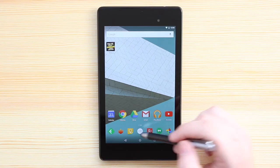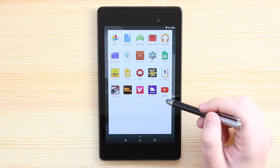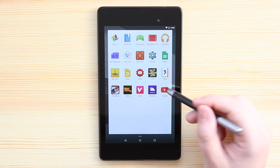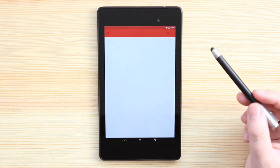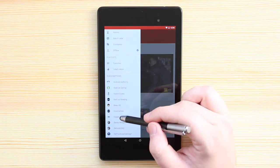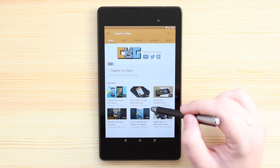So why have I picked up a stylus? It's actually mainly for you guys. If I've got any new apps, launchers, themes, or anything that I want to go through with you guys, I feel this is the best way to do it. I've experimented over the last month or so with different styles of videos for recording my screen and showing you guys exactly what I'm looking at, and I think a stylus is probably the best way to go.